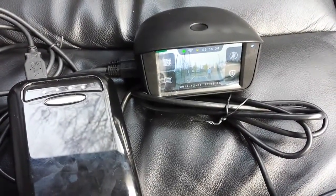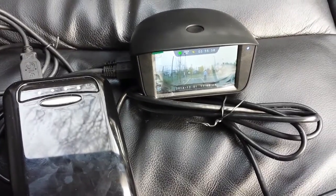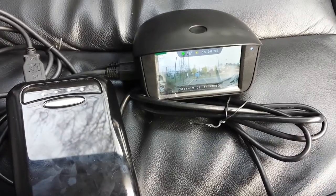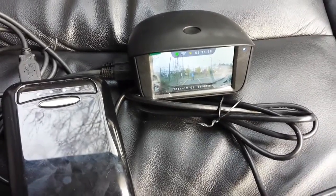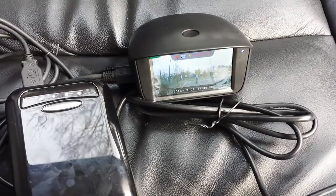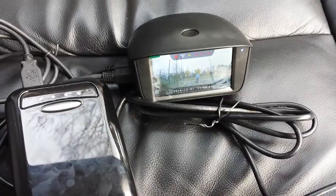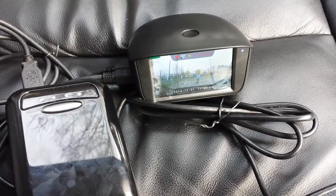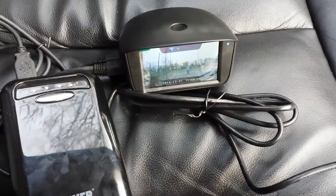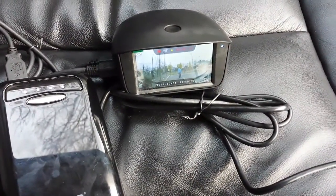As you can see, there is some action in front of the camera and soon it should start recording automatically. It started recording — it took a little bit of time to charge the capacitors, maybe a two to three second delay because of the initial power-up. There are some guys playing soccer.